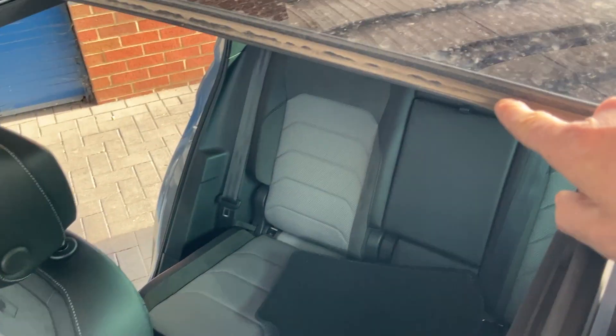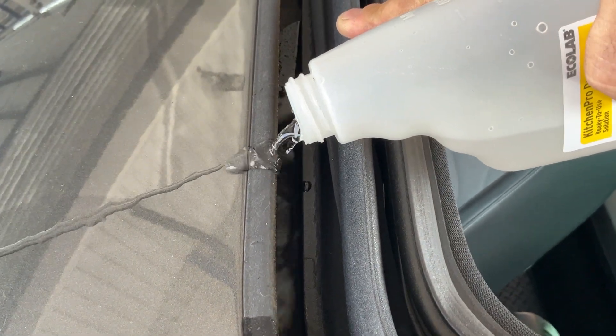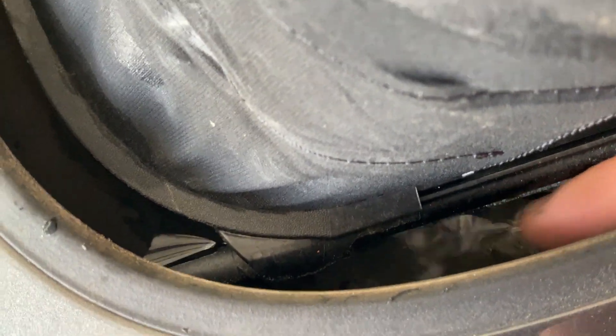Let me quickly show you what the problem is. Up on the top here — these are very notorious for getting very dirty. There's a build-up of dirt in the cassette. We're going to pour a bit of water down just to act out that it's out in the rain. As we can see, the cassette is filling up but it's not running away — so the cassette is blocked.